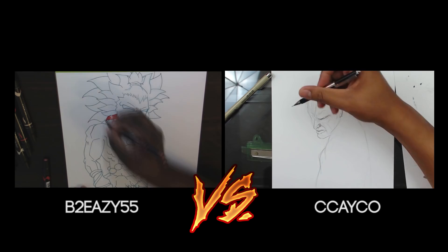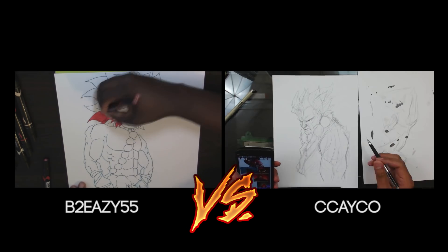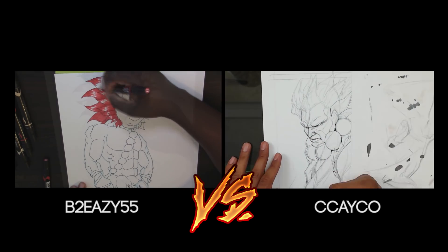Hey everyone, welcome back to another art battle. Today I am battling against B2Easy55. After the last art battle, he hit me up right away and said he wanted to battle — let's draw Akuma from Street Fighter.